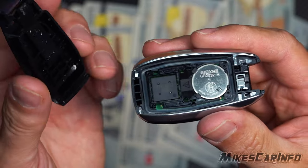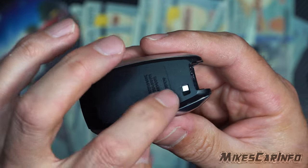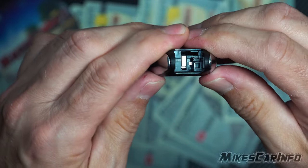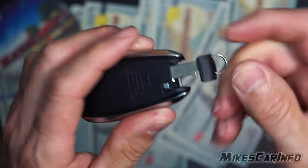Then you take this cover and basically just put it directly on top like so — make sure it'll kind of fall in place, make sure it's lined up, and without pressing the buttons, just press it together and it snaps in place. Then look around the edge, make sure it's sealed up good with no gaps. Then put your physical key back in and you're all finished.